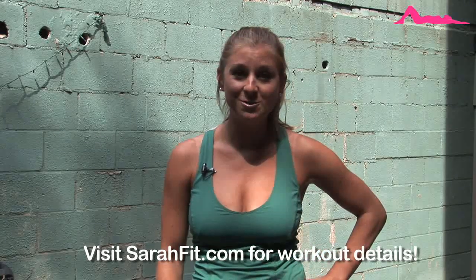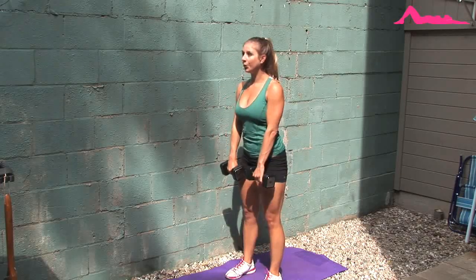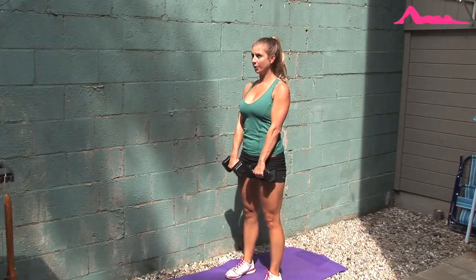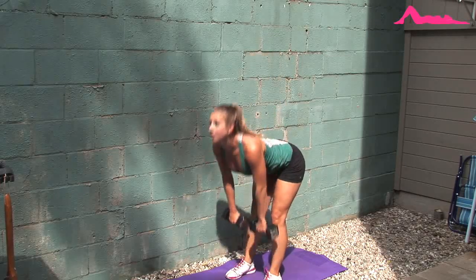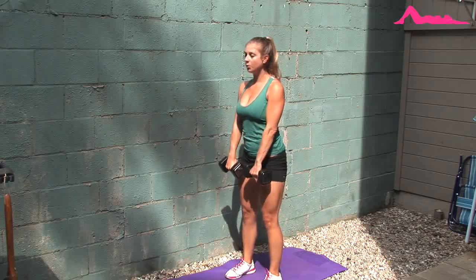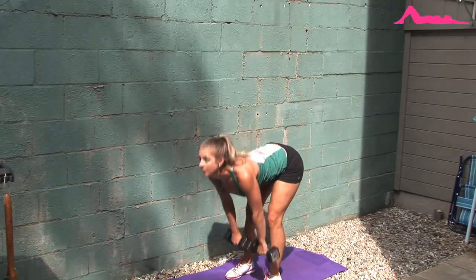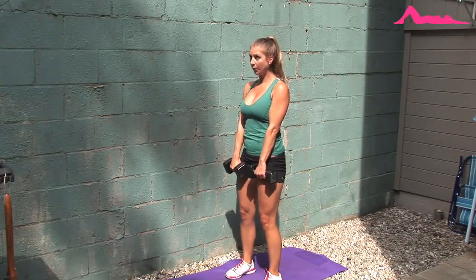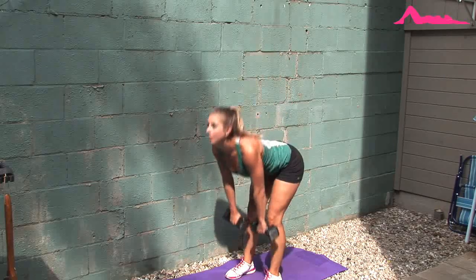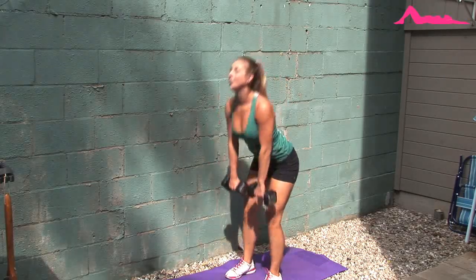So let's get started and I'll show you how to do these moves. Start with your feet shoulder width distance apart, holding dumbbells in each hand, palms facing your legs, resting them against your thighs. Bend down at your waist, reaching down towards your shins, keeping the dumbbells close to your legs. Feel a stretch in your hamstrings and really engage your glutes as you stand up.